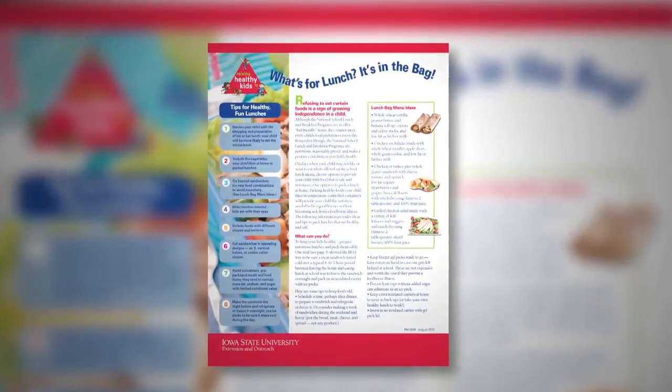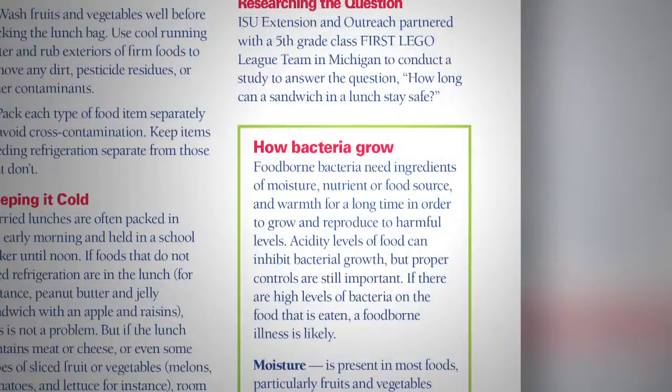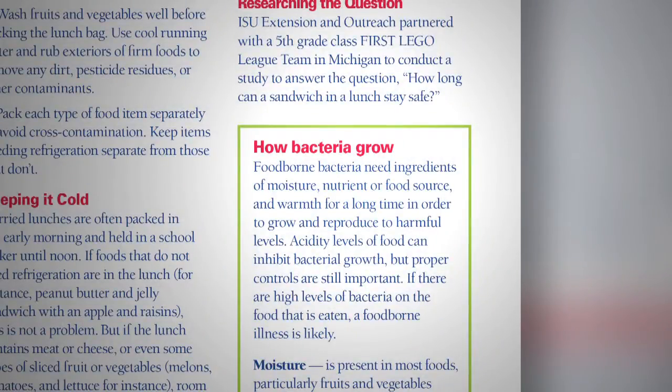"What's for Lunch? It's in the Bag" features easy-to-follow steps from picking out lunch items, preparing the food, and keeping it cold until lunchtime. The publication also gives details on how bacteria grow, as high levels in food can lead to food poisoning.